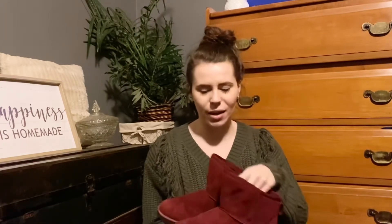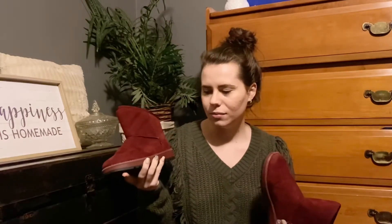Another shoe item I got was from my grandma — she got me a pair of UGGs. These are so comfy. I haven't owned a pair in a long time, but I love this color — it's like a maroon. I love these, so thank you so much!